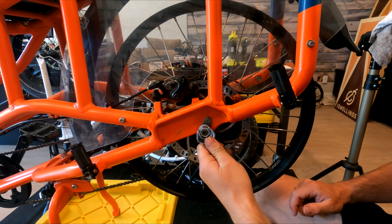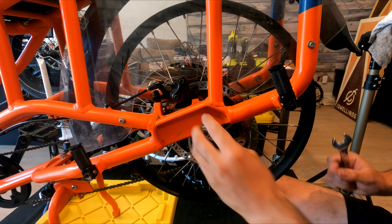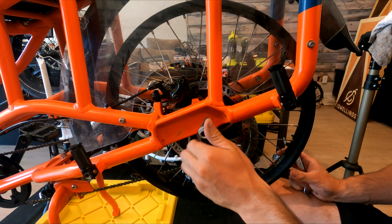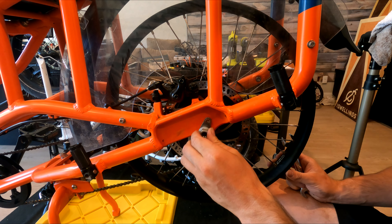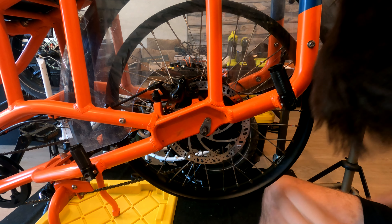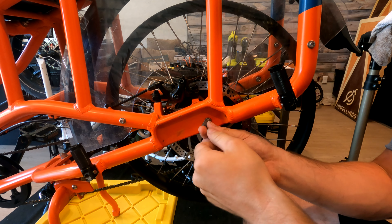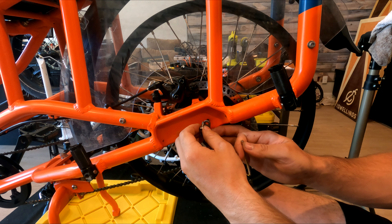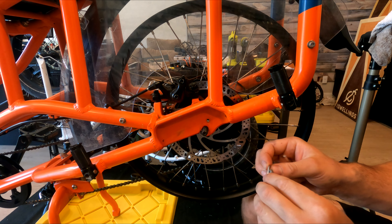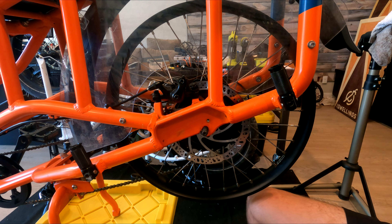I'm gonna start by taking this bolt off — it takes an 18 millimeter wrench — and just remembering the way it went on, that's gonna be the key here. I'm also gonna need an Allen head to take this one off. All right, I got this side off, now time for the other side.